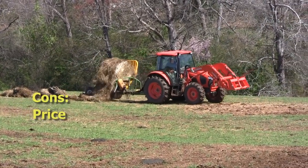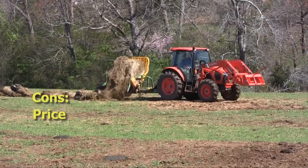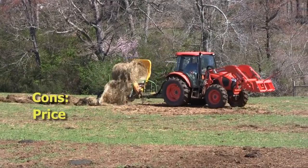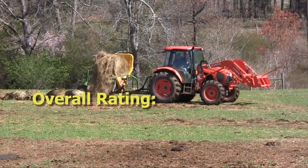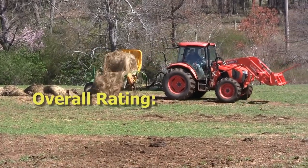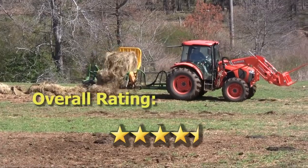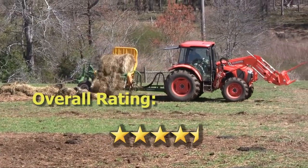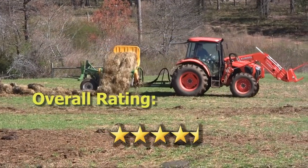To pencil this out, we're really going to be looking at operations that have at least 100 head of cattle that they're feeding on a daily basis. If we were to give it an overall rating, our overall rating would be about four and a half stars. It's got really good value that it adds to the hay feeding operation and it's a really convenient way to feed hay while dispersing nutrients across the field.